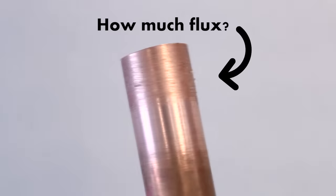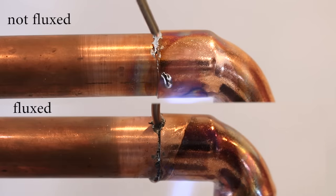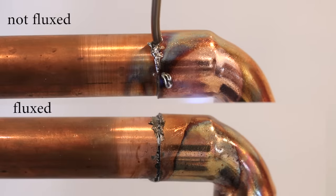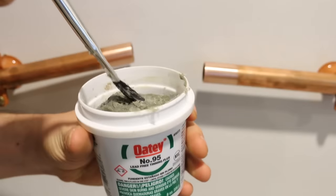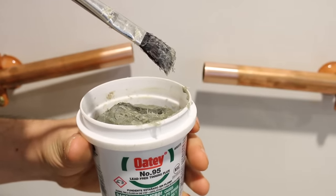There are three things you need to know to get a clean looking joint like this. Number one is how much flux to use. Flux cleans the copper and allows the solder to adhere to the surface, so it basically dictates where your solder will go. Since we only want it inside the joint, we have to be careful about how much we use for this technique.